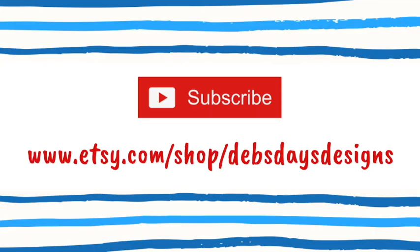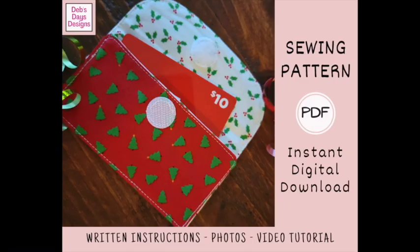Before we get started, I publish new content frequently so be sure to subscribe to my YouTube channel and check out my Etsy shop, Deb's Days Designs. That's where you'll find the written version of this project with the cutting measurements, step-by-step directions, photos, and a link back to this tutorial.